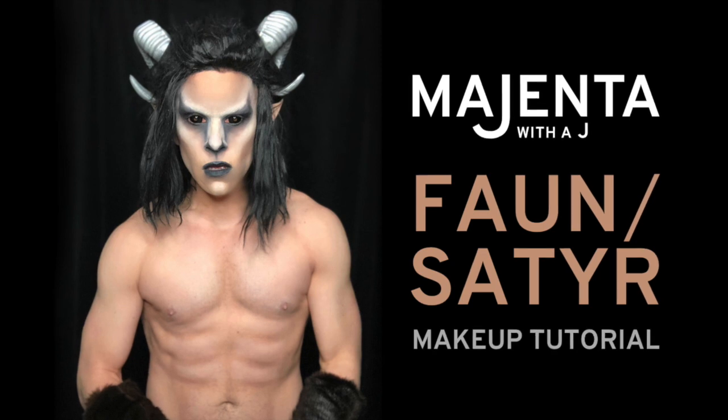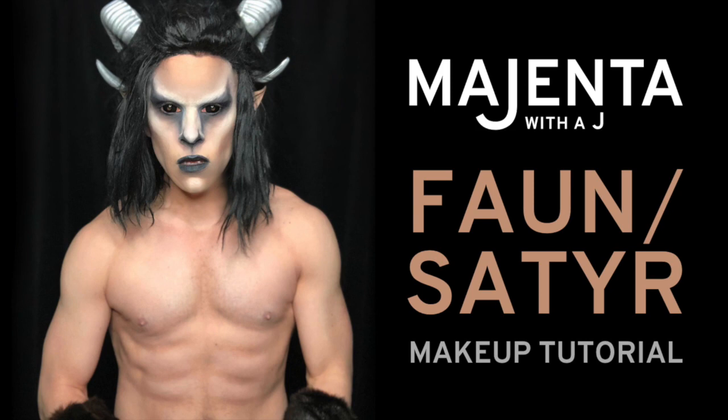Hi, my name is Magenta with a J and I'm going to show you how I created this fawn or satyr look in this makeup tutorial.